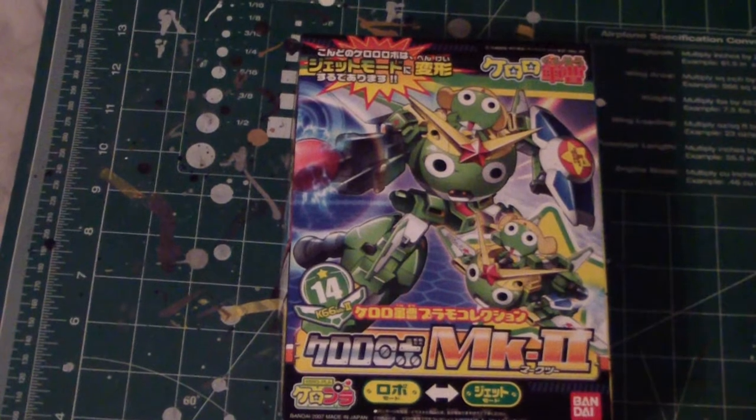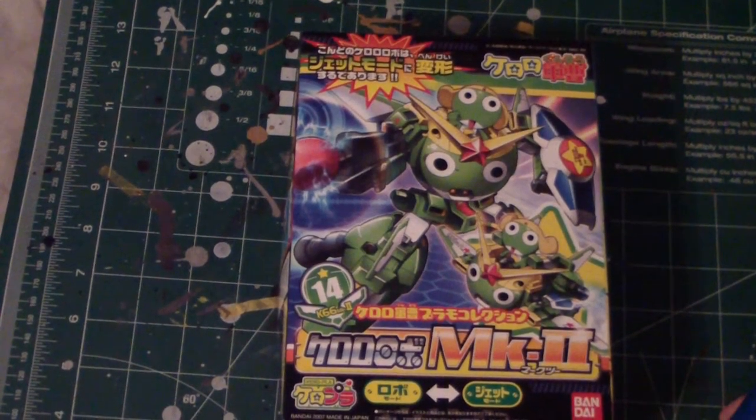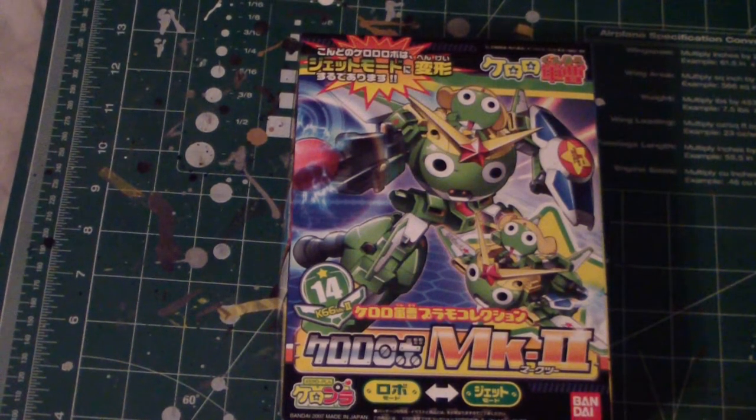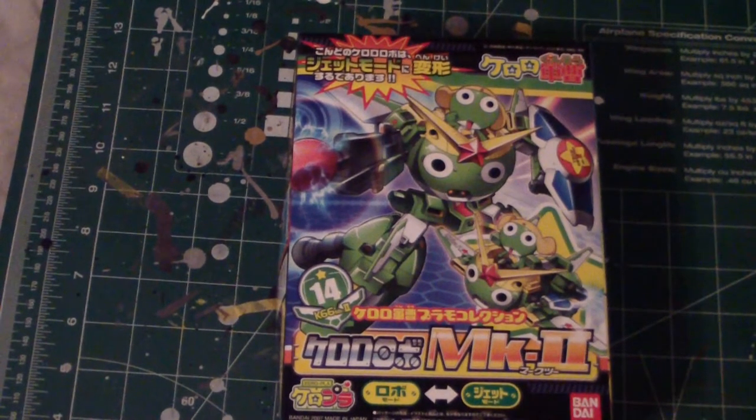I'm still finishing up my Tall Geese — I still gotta do one part. I've been kind of busy with things; I had a family matter to take care of. But yeah, I thought I would just talk about this and show off what's inside.